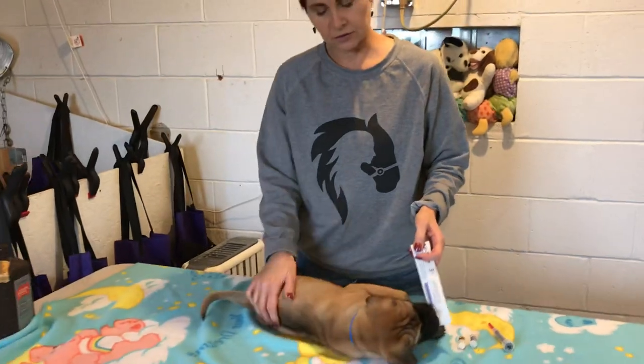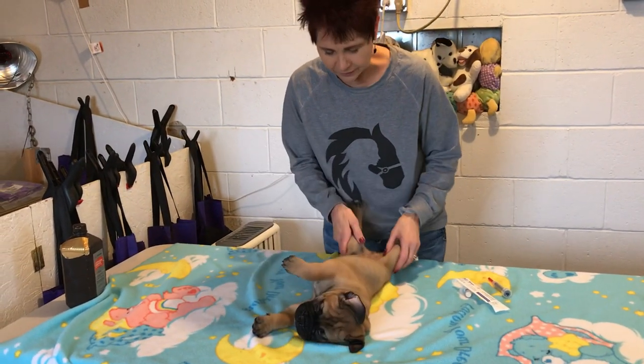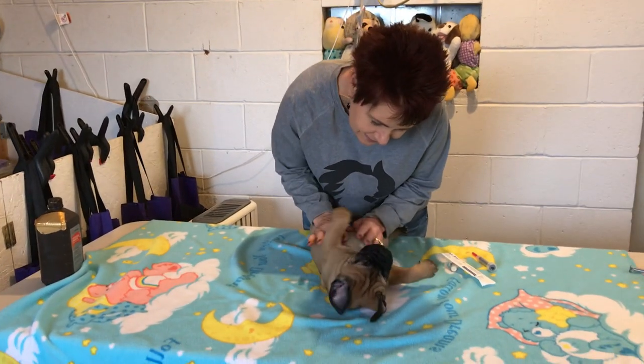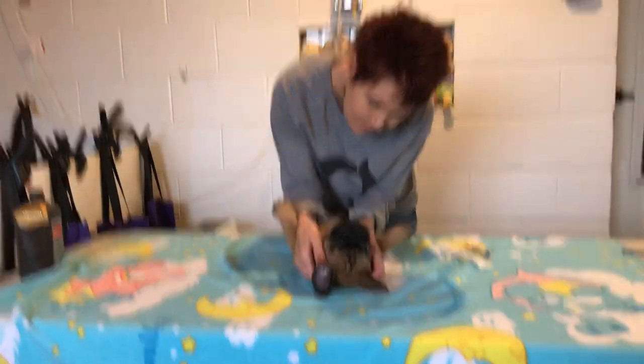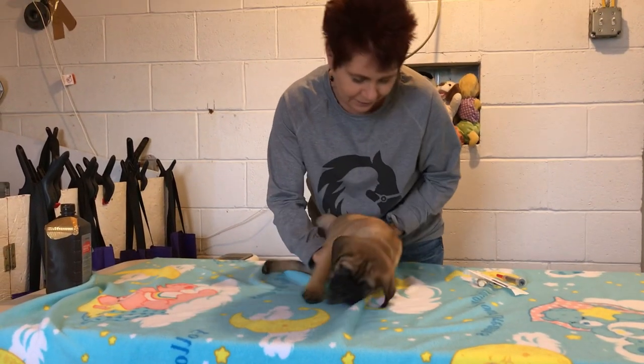This puppy is just a sweet little massive puppy — this looks like we're going to do a 'how to diaper your baby' video! No, okay — get up here, sweetie.